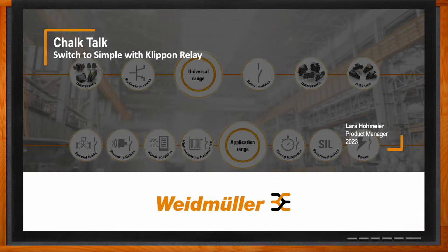And before we get started, don't forget to click that link — there you can find even more information about this topic from Weidmuller. Hi Lars, thank you so much for joining me.